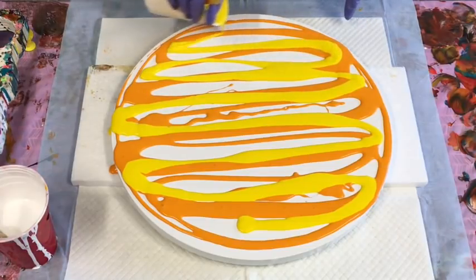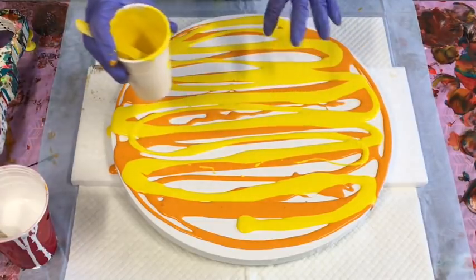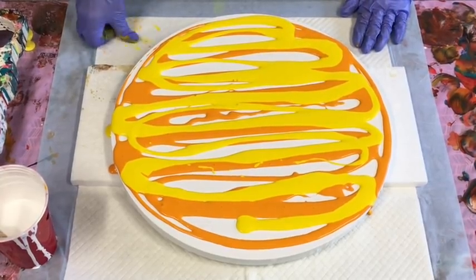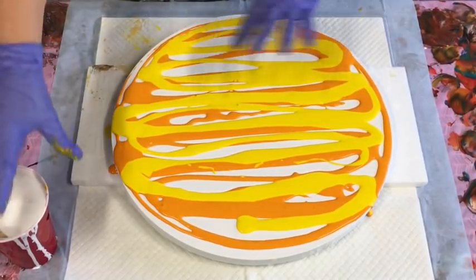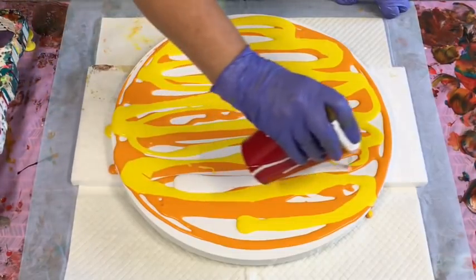Doing the art on these rounds — these rounds usually always sell quite well if you're into selling your art. They're also great for gifting. They're not too expensive and they make a nice gift, or they sell really well. So you've got added bonus there. Putting in some white just as a contrast.